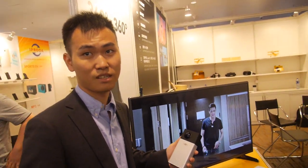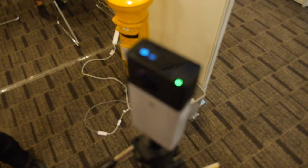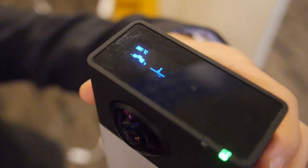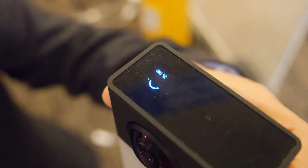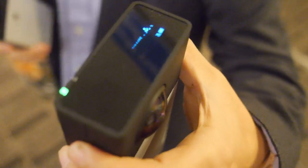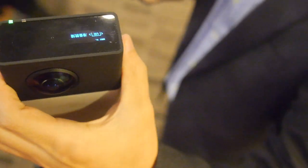The camera has a small LCD display. The buttons include: mode selection, shut off, video recording, Wi-Fi connection to smartphone and iPad, and a live streaming button.